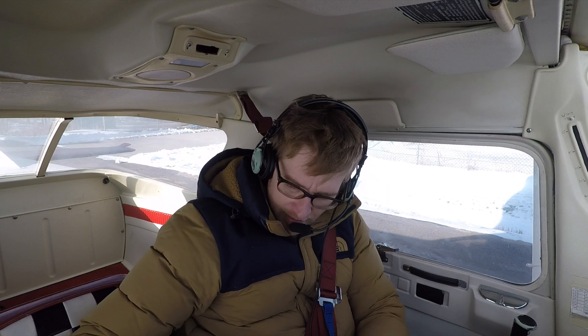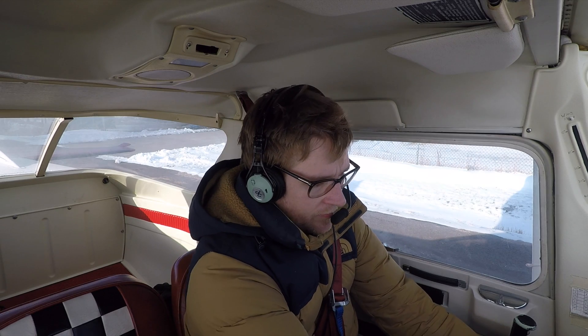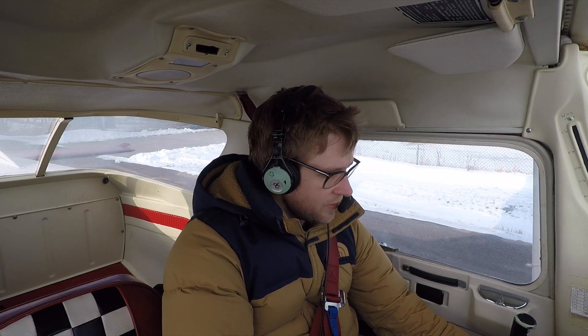We're in the Cessna 150 — haven't started this plane in a year, let's see how it goes. Fuel is in, carb heat, mixture rich, throttle a quarter inch in, mags on both, master on. Here goes nothing.